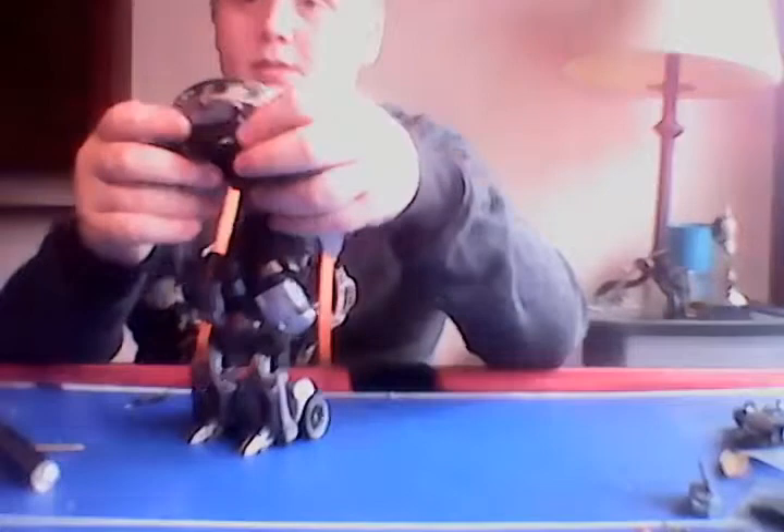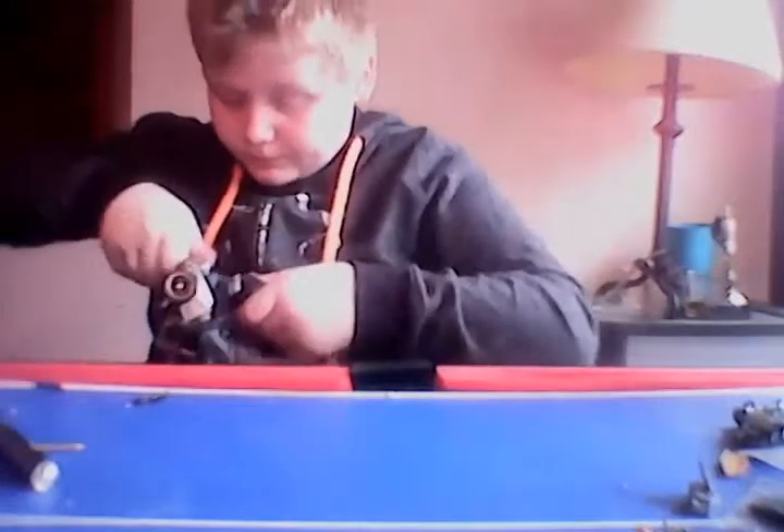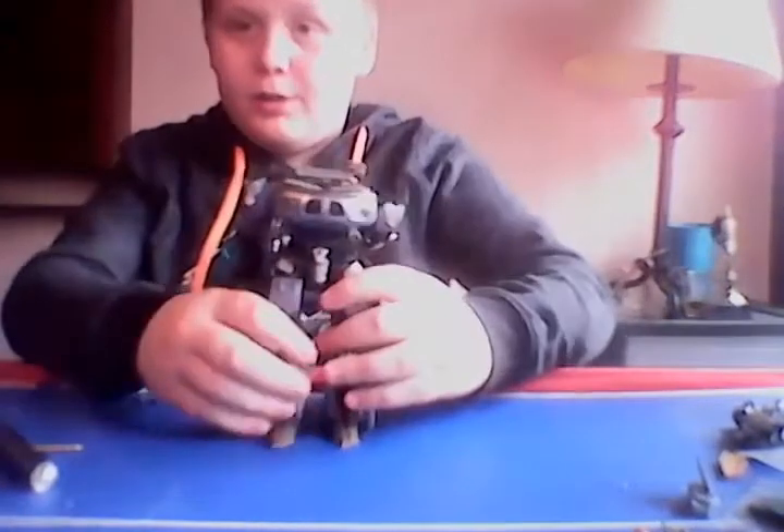Then you spin this around so it's like that, point the arms down, tab it in, and there you go — robot mode!